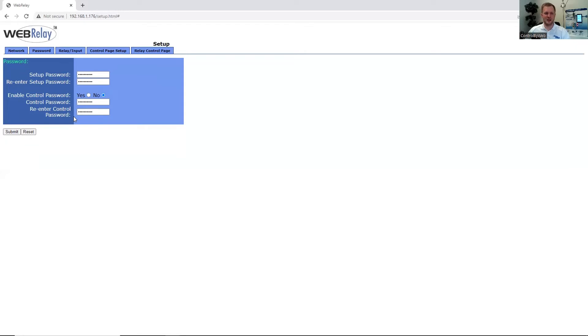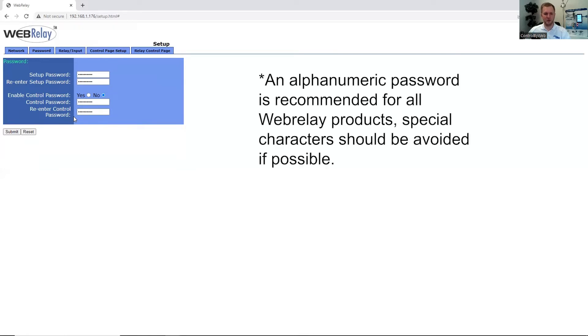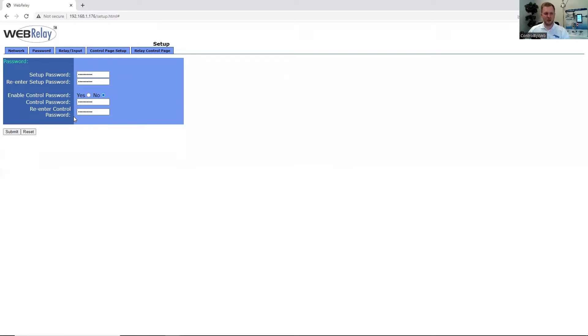Under the Passwords tab, we can configure our setup and control page passwords. We recommend using at least eight characters in a combination of numbers and special characters. You can also enable the control page password to protect the relay and input status so that no one would have outside access to this.